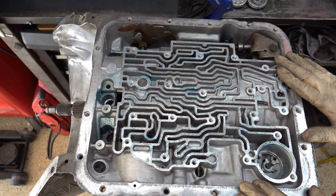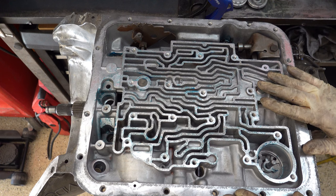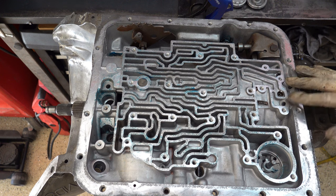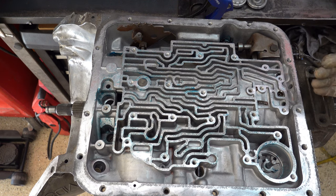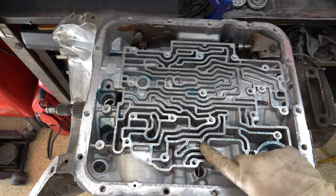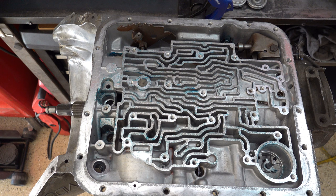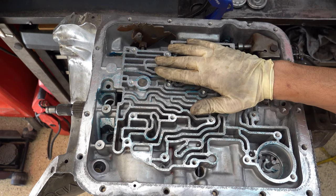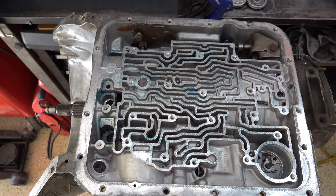This is going to be a late model valve body — 1989 model year — so we're going to use a late model configuration for check balls. Here in the low reverse, they started putting a ball in a capsule in 1987. You can put it back in or leave it out; leaving it out gives a little more robust apply into reverse or manual low. Here are the check balls: your fourth accumulator check ball for drive three part throttle, your one-two and band exhaust check ball, and up here is where you'd have your low detent on an early model, but because it's a late model, we're not putting a check ball there.